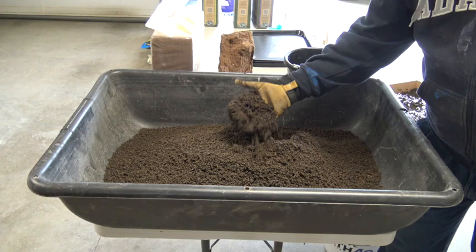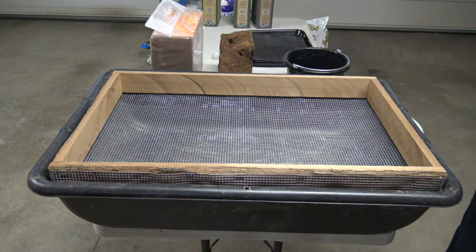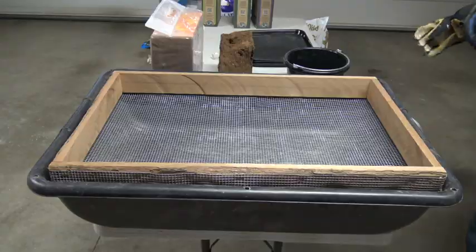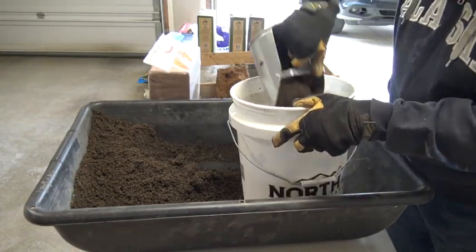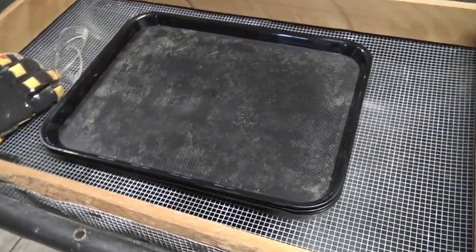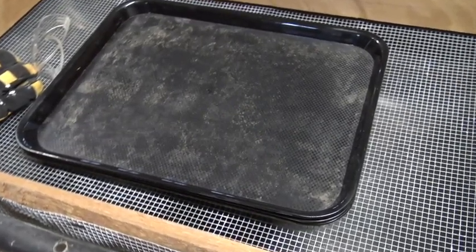The tools necessary to soil block are as follows: a large mixing bin — this is a feed mix bin I got at a local farm supply store. I also like to screen my ingredients, especially the garden dirt, so I built a frame and stapled some quarter-inch metal garden cloth on it. I also picked up a large scoop at the farm supply store, and trays to hold the soil blocks — these are cafeteria trays that work perfectly for my blocker. They're a little more expensive but they last for years.